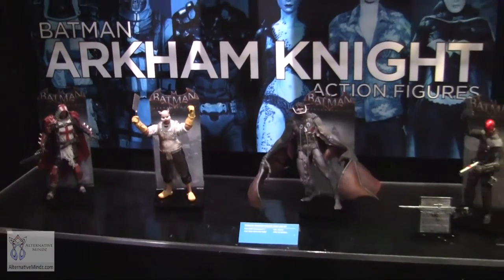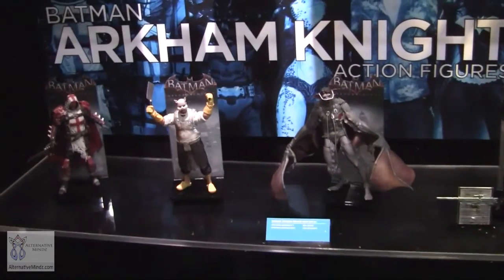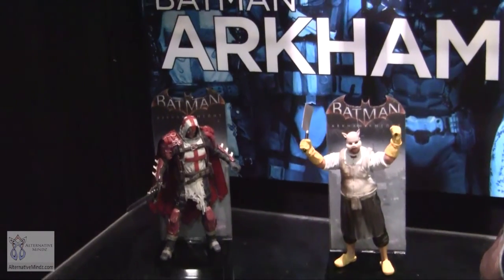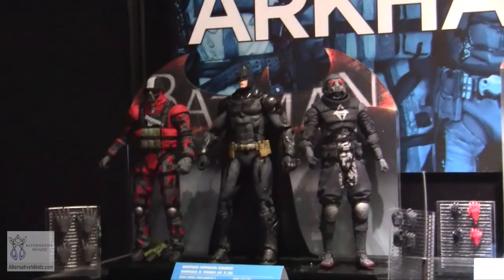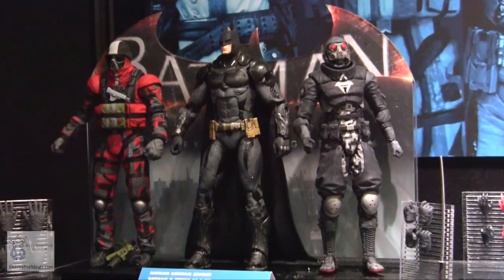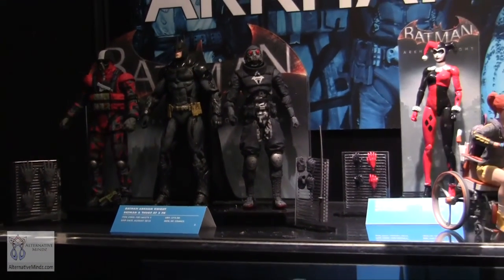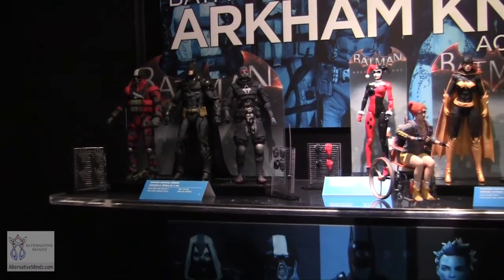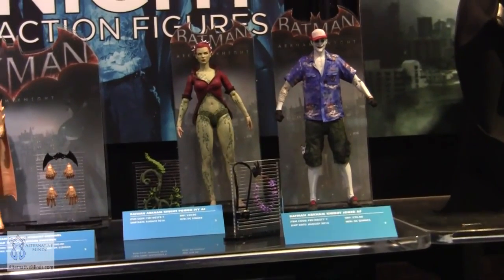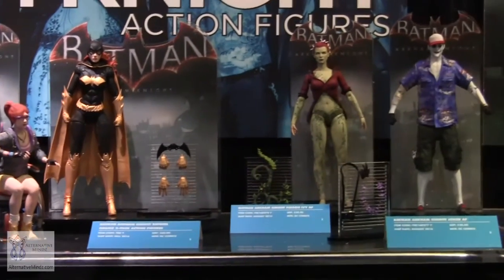The bottom row includes things hitting stores now — additional villains like Professor Pig and Man Bat, and anti-heroes like Azrael and Red Hood. Throughout the year you'll see additional figures, including a great three-pack of Batman fighting two Arkham Knight goons with different accessories. We also have downloadable skin versions — like Harley in her original look and a vacation version of Joker from the Killing Joke — so these are new looks for existing characters.